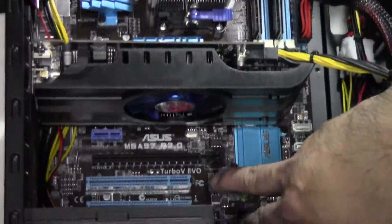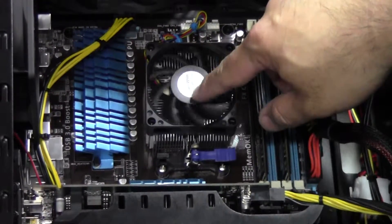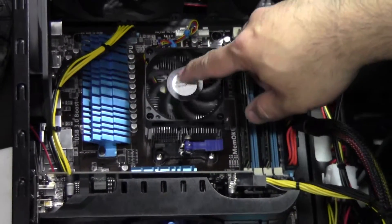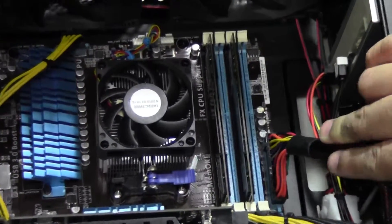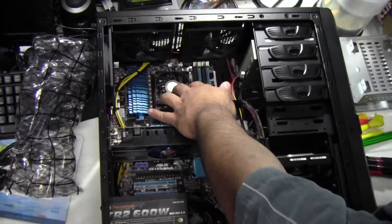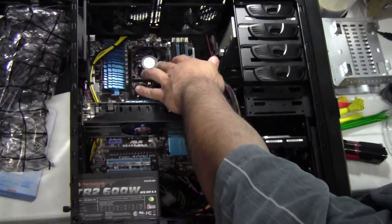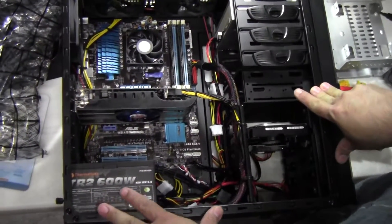It's a Crossfire X board and what we have installed is an AMD FX-6300 processor and 8 gigs of Crucial Ballistix RAM. It's only 1600 MHz — technically the processor runs RAM at 1866 — but we just want to show you what it looks like.